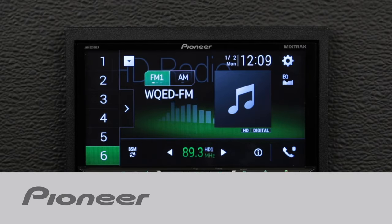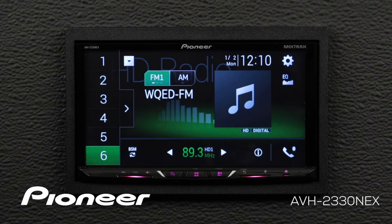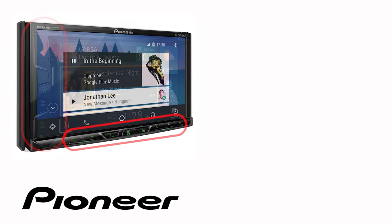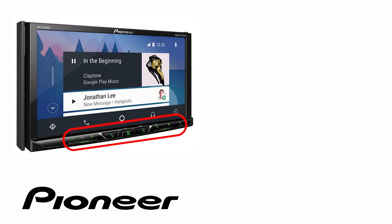Let's take a couple of moments and walk through the system settings menu on your new Pioneer NEX in-dash receiver. Even though your particular in-dash receiver may have buttons on the side or across the bottom like this one, the on-screen operation in this demonstration is identical for the following Pioneer NEX models.